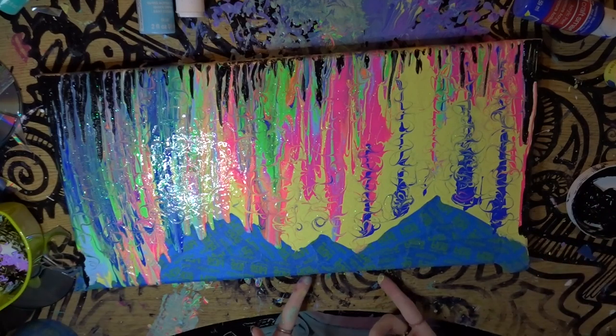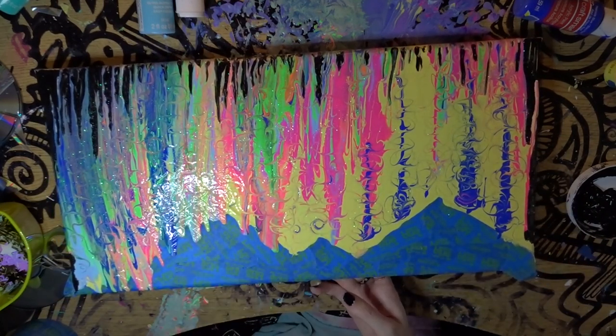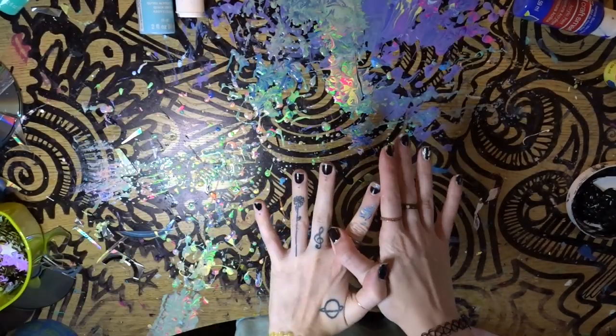Now you're going to let it sit for a whole 24 hours. I know it's a lot, but it needs to dry. Whatever you do, don't put it next to a fan to dry because it'll crack the paint and you don't want that to happen. So I would just let it sit somewhere where it's safe. Alright, I'll see you when it's dry.